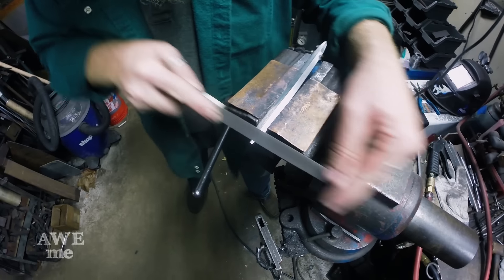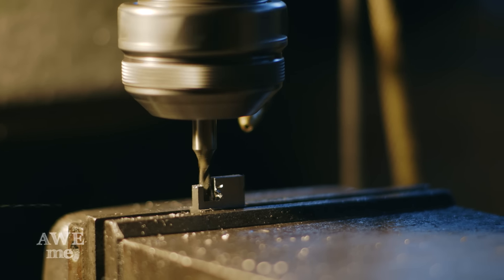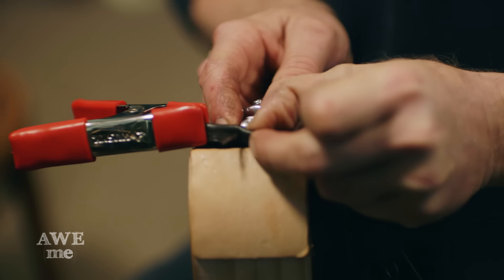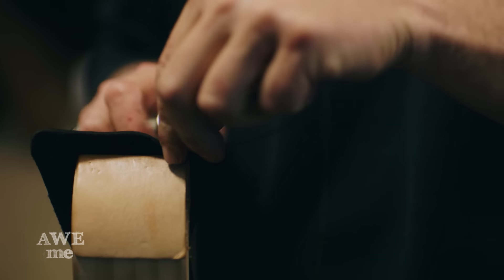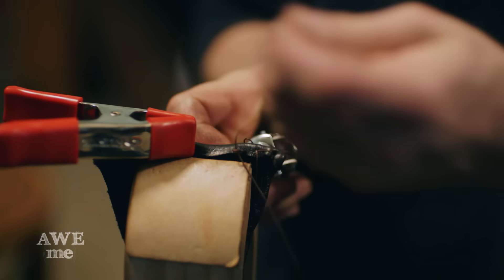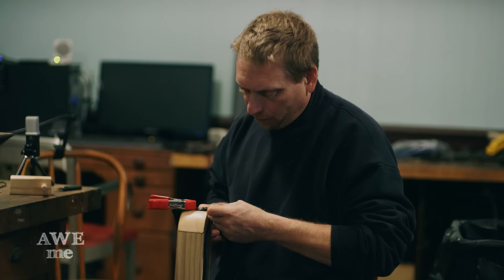Now that our blade is ground to shape, our parts are cast, and Kerry is working on the mechanism, it's time to hand the project off to John to do the leather work. This project has anywhere between 800 and 1,000 holes to stitch, and John's going to be doing it all by hand. Stitching something like this by hand is very tedious and time consuming — it will take quite a few hours to get this and the remainder of the parts complete.